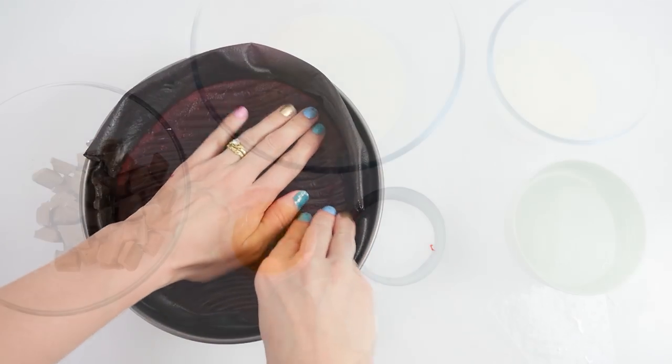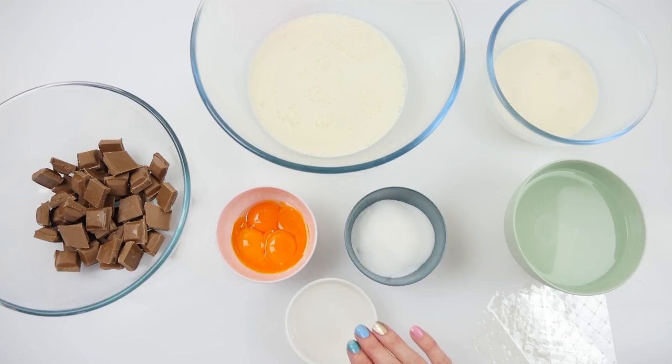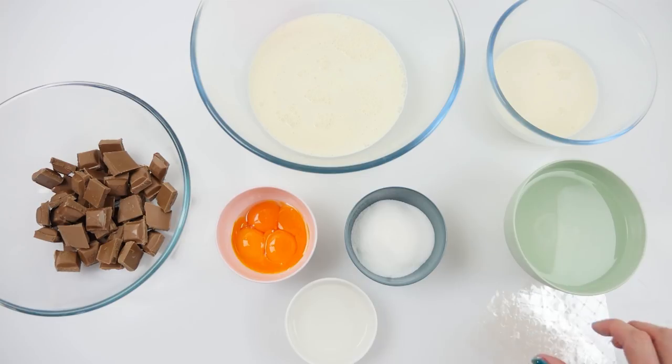For the mousse you're going to need milk chocolate, cream, egg yolks, sugar, water, more cream, and water to soak the gelatin.